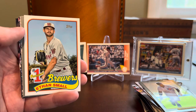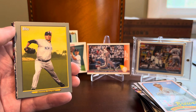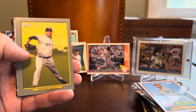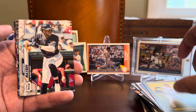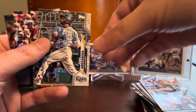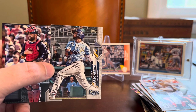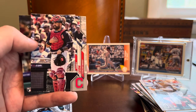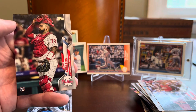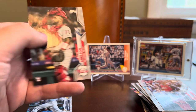Here's one of these number one prospect inserts of Ethan Small for the Brewers. And then another insert — pretty insert-heavy and parallel-heavy pack here. We've got a standard non-chrome Turkey Red of Andy Pettitte, a member of the Hall of Very Good. And we close it out with a Randy Rosarena rookie card — that's probably one of the better cards you could pull out of this product. You're not going to sell this and pay off your mortgage or anything, but happy to see that one. And we've got Sandy Leon with the Cleveland Indians, now Guardians. Another catcher to close it out in Davey Grione for the Phillies — not familiar with him, and that is a rookie card as well.